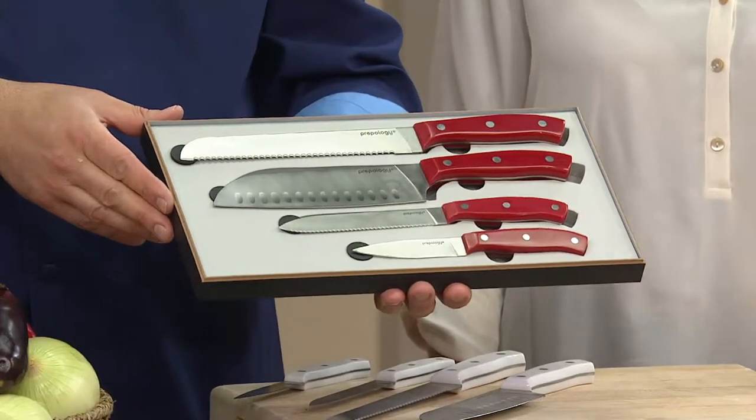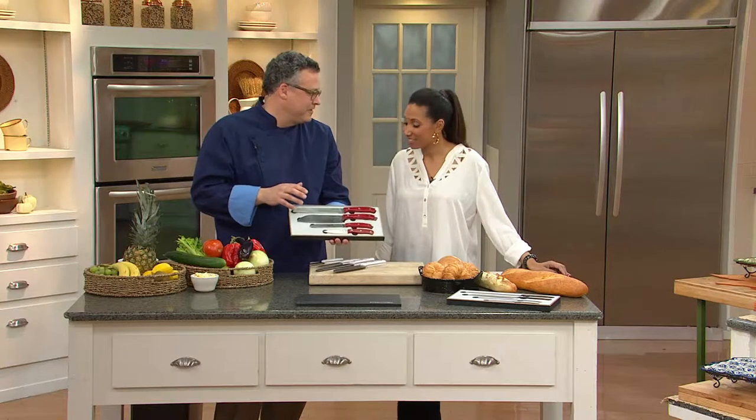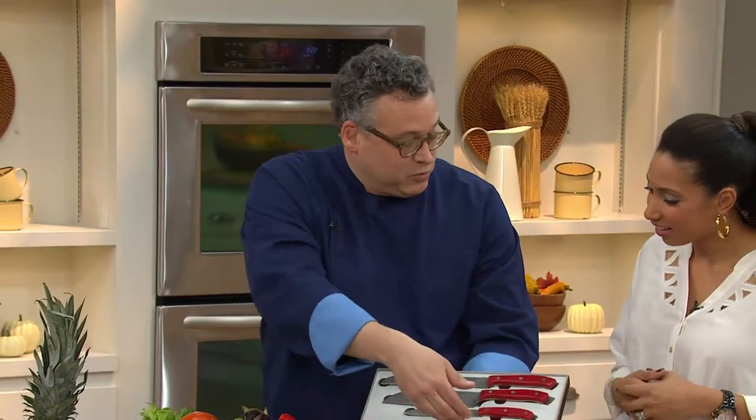At $11 and change, this brings me back to my days in culinary school — the first day of knife class, where you had a chef knife, a cutting board, and a side towel and had to get through all the cuts. What's great about this is we're giving you all of the great knives.